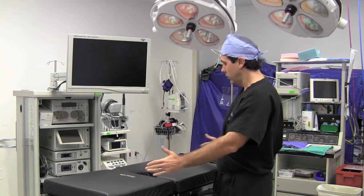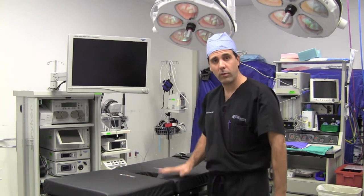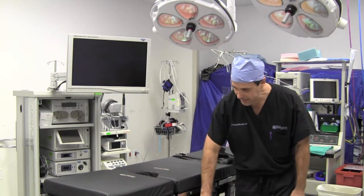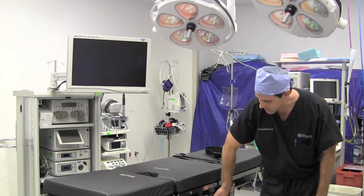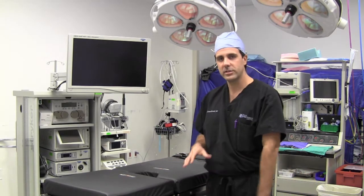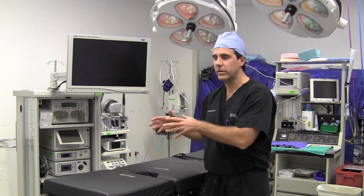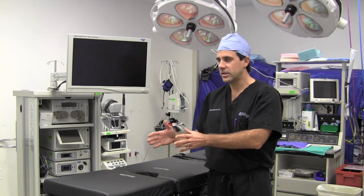That's mostly for arthroscopic procedures. For an open procedure, we typically operate with the patient laying on their back with the knee here. You can see underneath this table there's nothing there — the support is higher up, and that allows us to bring in x-ray, which is called a C-arm, to look at the ankle, knee, or femur using C-arm fluoroscopy, which is a type of x-ray.